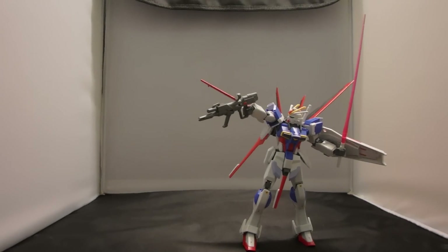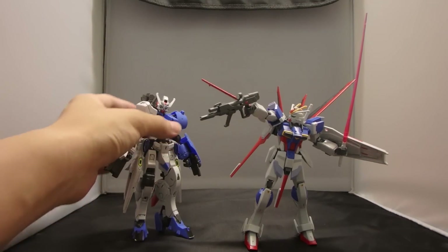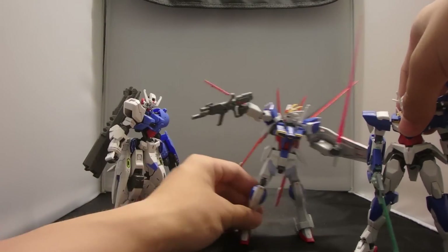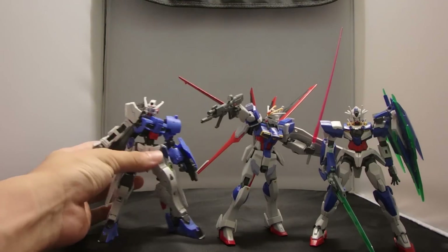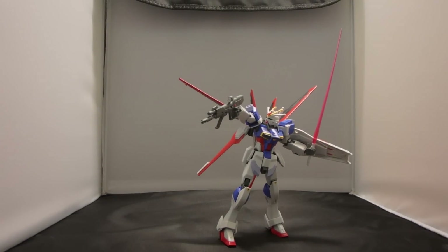That is all the accessories of the Force Impulse Gundam. I'll go with this pose because it doesn't want to stand well. For comparisons, let's compare to the Gundam Astaroth and also the High Grade Double O Quanta. There may be no relevance between these three kits but I just feel like doing it. So that is all for the High Grade Impulse Gundam — the Force Impulse, to be specific.